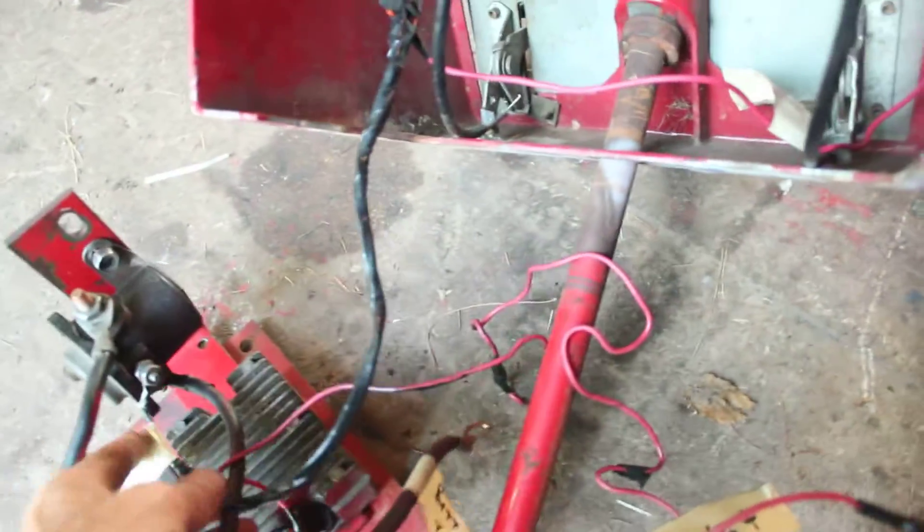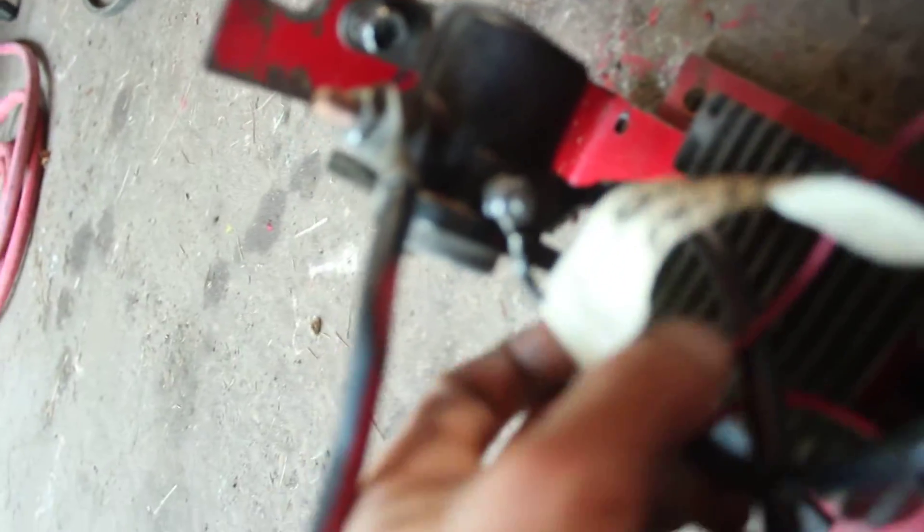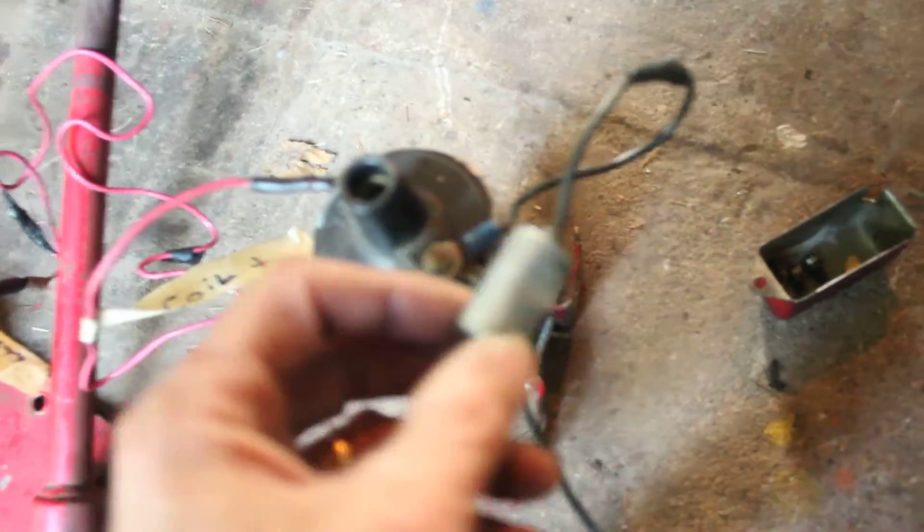You've got one wire coming down that goes to the middle post on your solenoid. The other wire coming down goes to coil positive. On coil negative, you have your condenser and the wire that goes to your points.